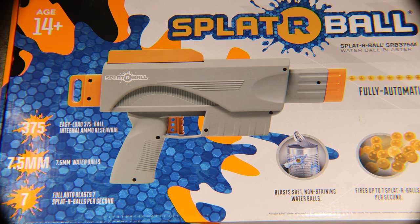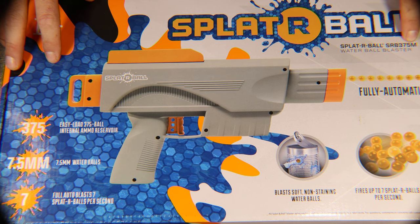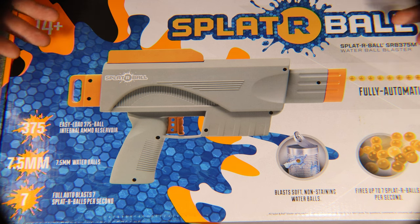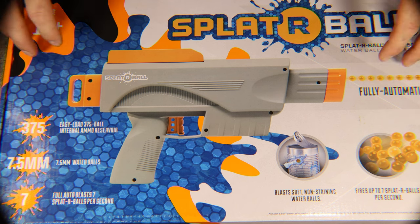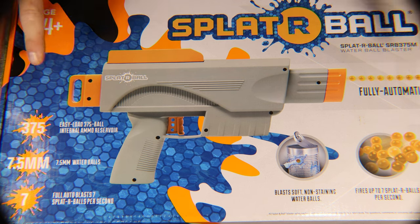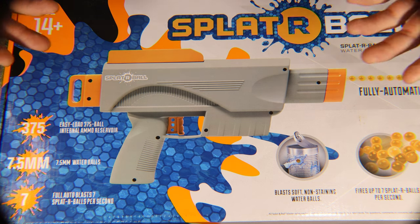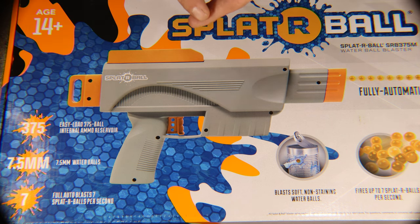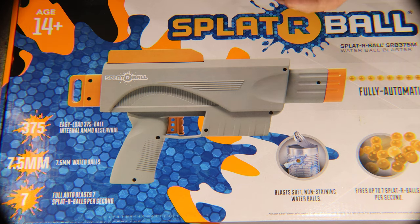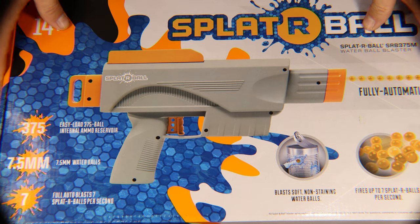What's up FE Clan! Today we're going to be unboxing the Splatterball SRB 375M. A lot of you requested me to unbox this, purchase it, and do a review on it — so that's exactly what I did. I'm going to do an unboxing, show you what it comes with, do a size comparison with other gel blasters I own like my desert eagle pistol, the Surge gel blaster, the AKM 47, and also compare it to the SRB 400.